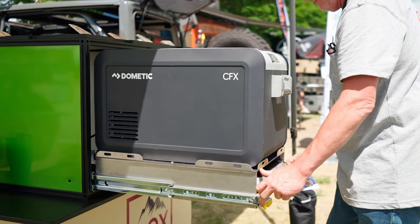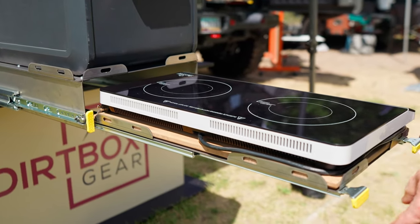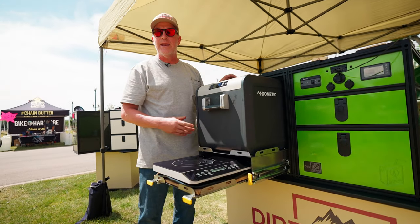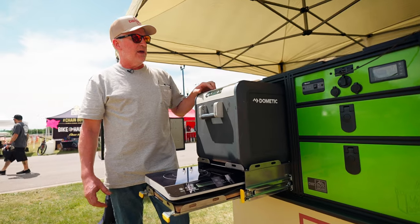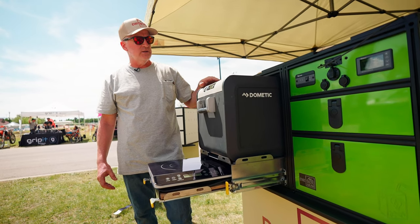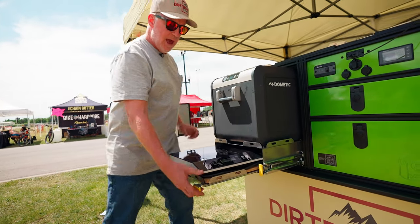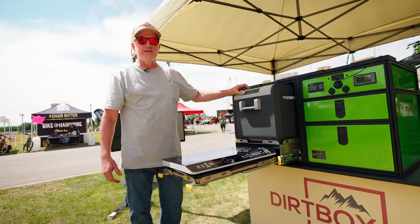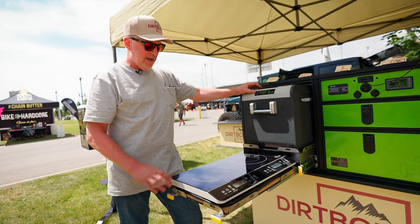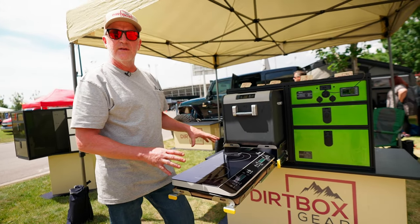What we have next to it here is our fridge and stove slide. On the fridge and stove slide, in this case it's sized to fit the Dometic CFX 335, and we have a dedicated 12 volt port on the back of the JuiceBox to power this fridge. On the stove slide we have a two burner induction cooktop — that's what we use when we go out on the trail cooking now. It's an 1800 watt model, and with our 2000 watt inverter we can run this without a problem.